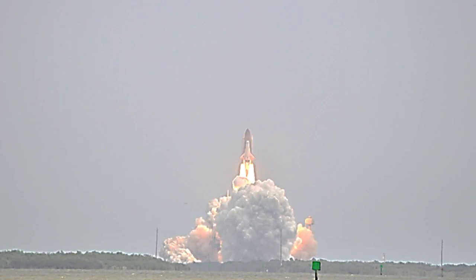In July, STS-135, the grand finale for the American Space Shuttle program, lifted off with our experiment on it.